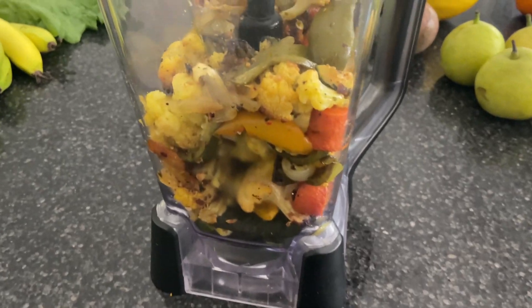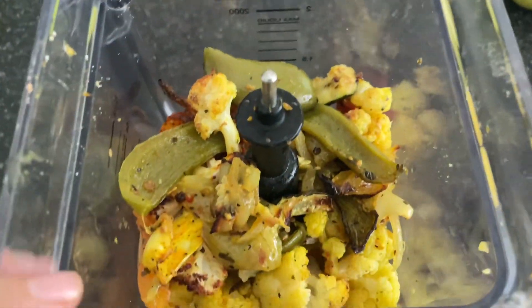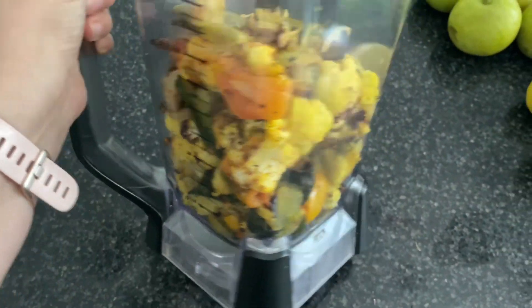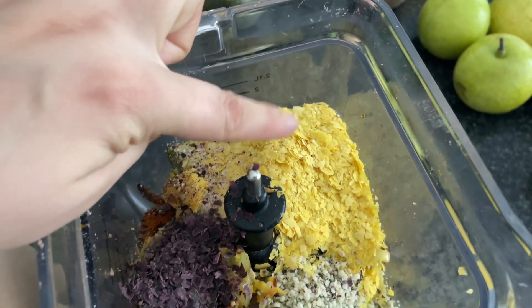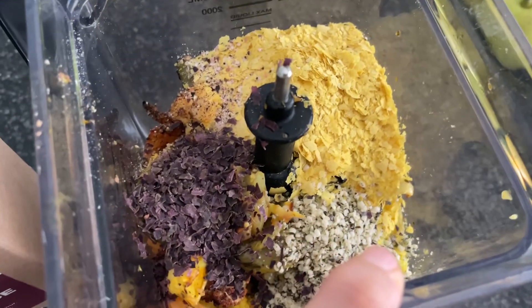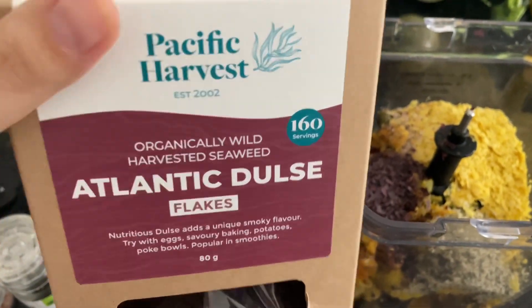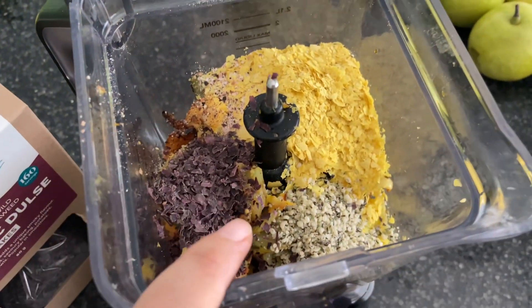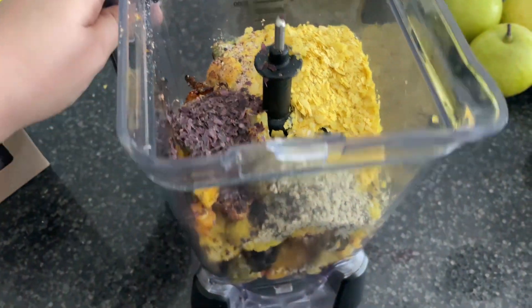This is all the veggies loaded up into my blender. Now I just need to add a couple more ingredients and then I will blend it up. I added some nutritional yeast, salt and pepper, some hemp seeds, and some of this Atlantic dulse for some added iodine. Now I'm just going to add a little bit of water to help it blend properly and give it a blend.